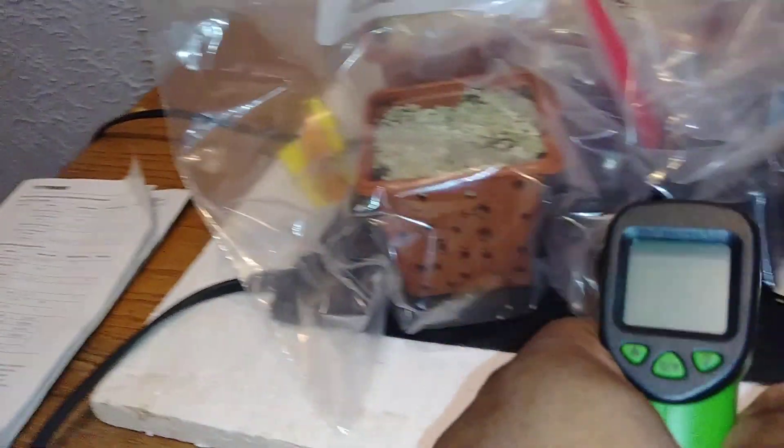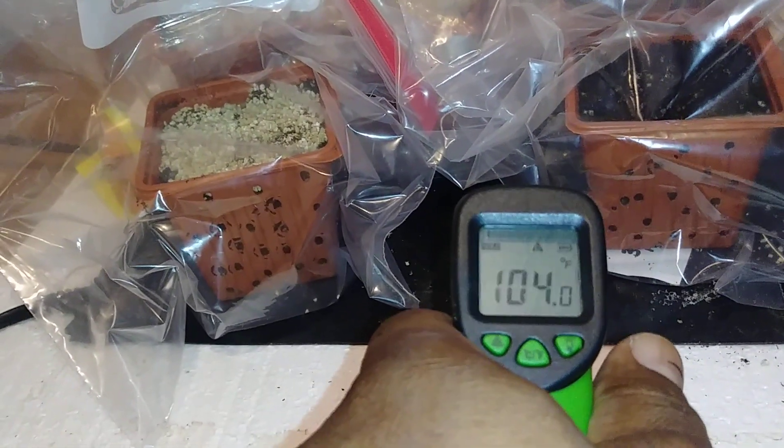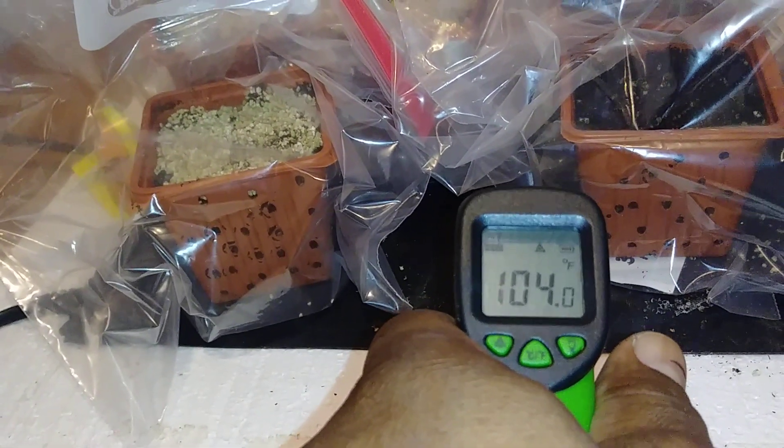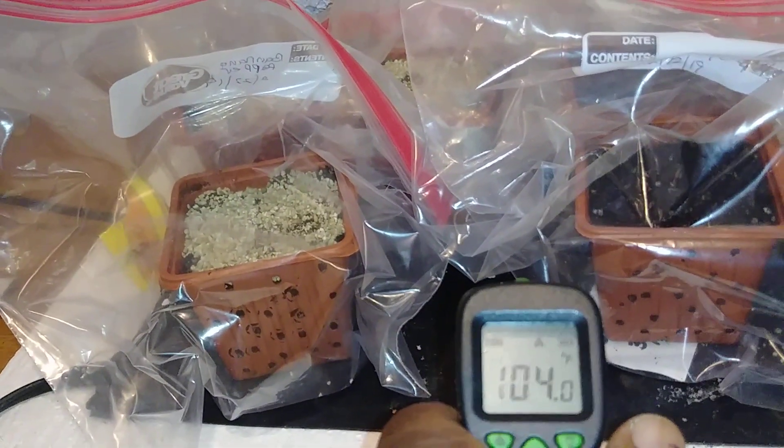We also got a little heat gun there — whoa, got to bring the temperature down. I just put them up there so I'm definitely going to bring that temperature down.